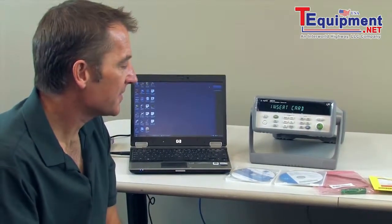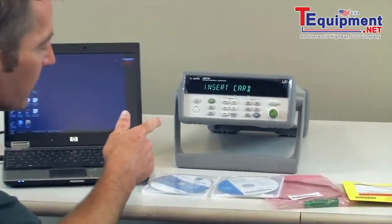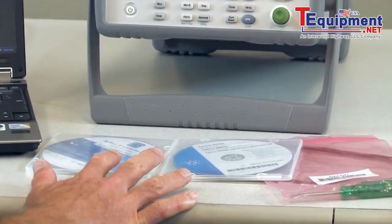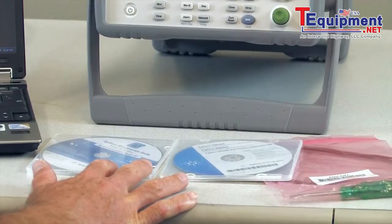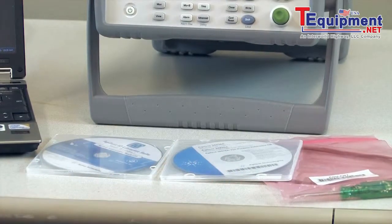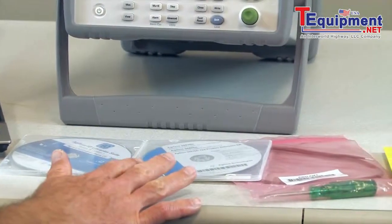We've unpacked the 34972, and this is what was inside the box: our brand new 34972A and a couple of CD-ROMs. The first one is the Agilent I/O library, and on the second disc we have our free Benchlink data logger software, along with our manuals.